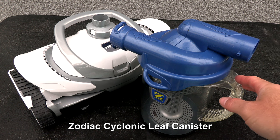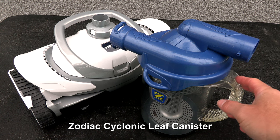One thing I recommend when installing this cleaner is an inline canister. This is a great way to keep debris from clogging up the pump basket while the cleaner is operating in the pool.